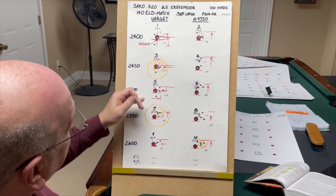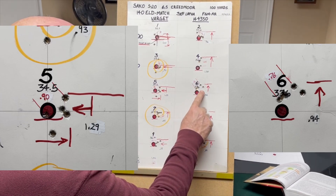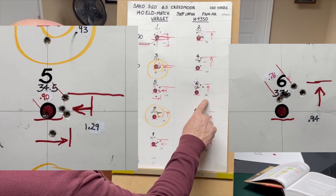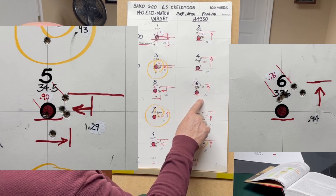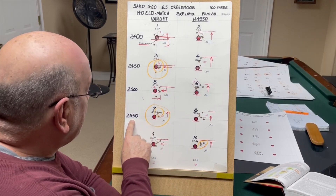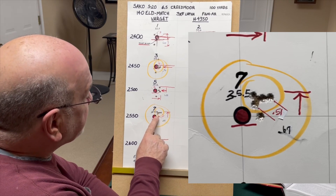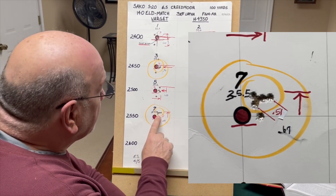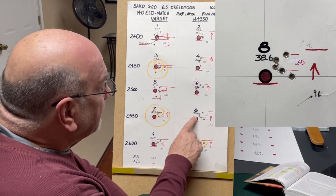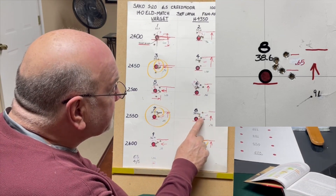At 2500 feet per second, at 34.5 grains of Varget and 37.6 of H4350, we had group sizes of 1.29 and 0.94. Under an inch is respectable for hunting but not really for precision rifle, although 0.76 is getting close to where you want to be, and the best 4 out of 5 was 0.90. At 2500 feet per second with H4350, this was one of our better groups of the day with an overall spread of 0.67 and a best 4 out of 5 at 0.51 inches — a 4 out of 5 grouping at a half inch right there.